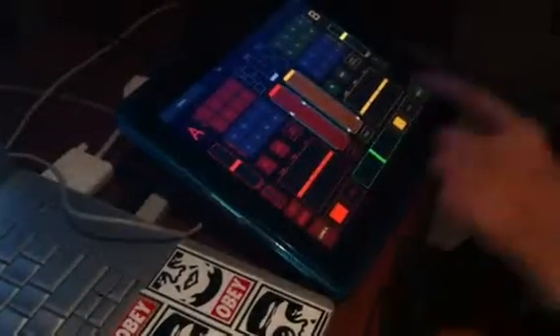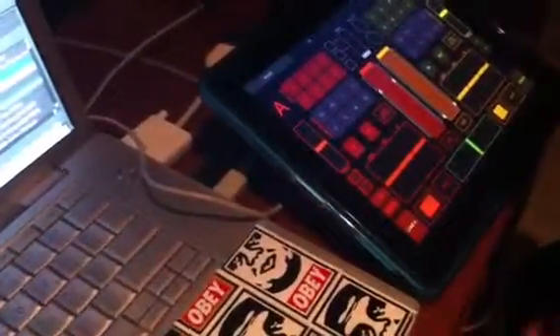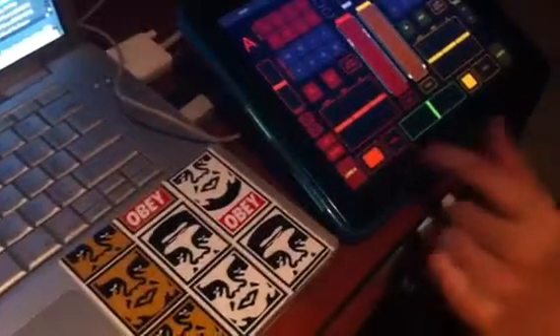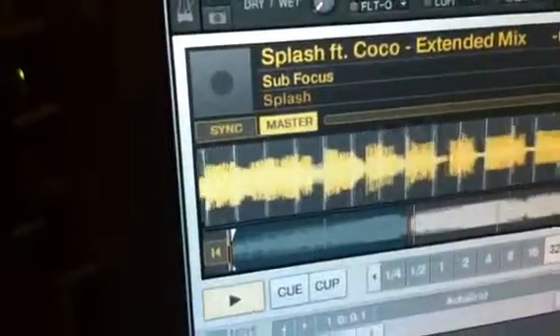When we want to load a track, we have Load A and Load B buttons. For EQ, we took a different approach — most people use rotary knobs, but we find controlling rotaries on a touch surface difficult. In the transport section, we don't use the cue button because we always use the hot cue, so we only have Play and Sync, which is very handy when playing out. On the play button we assign an LED that blinks when the track is playing, so we know which deck is active.